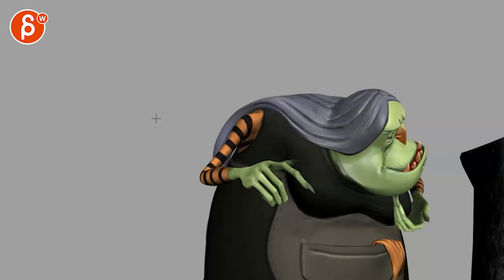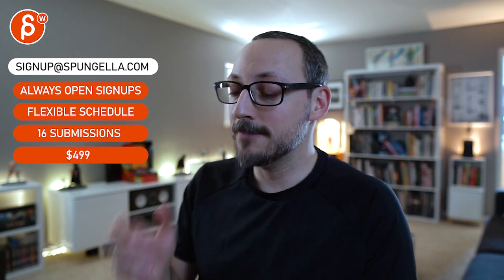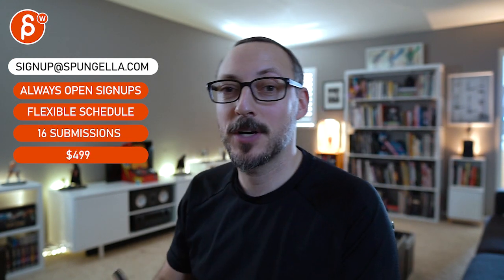So yeah, I think there's a lot that works really well. These are just the subjective notes — hopefully it's helpful and that's it for me. There's an email you can sign up with, you can start whenever you want, you can submit whenever you want, you get 16 submissions either way. A like and subscribe would be awesome — thank you!